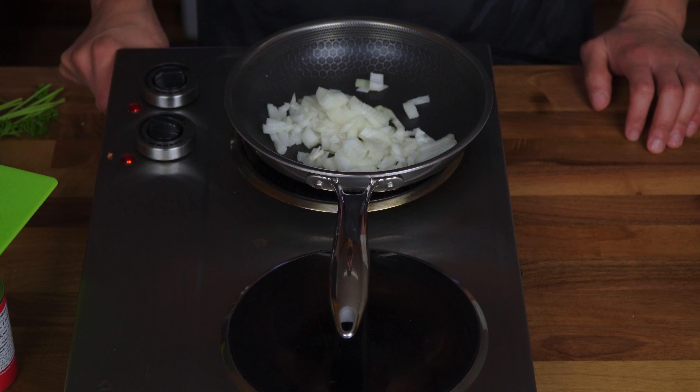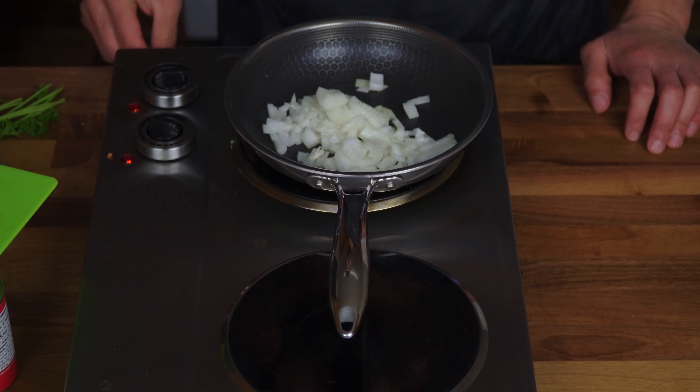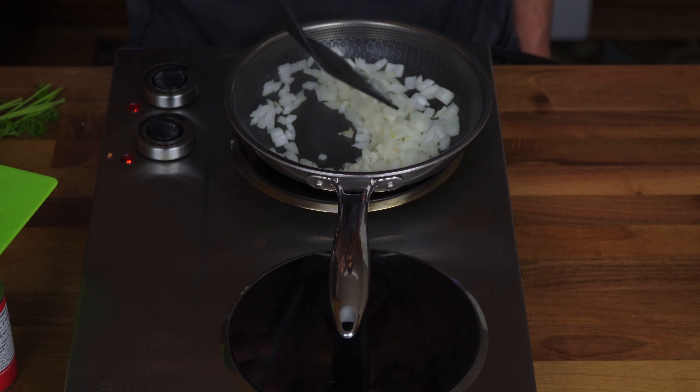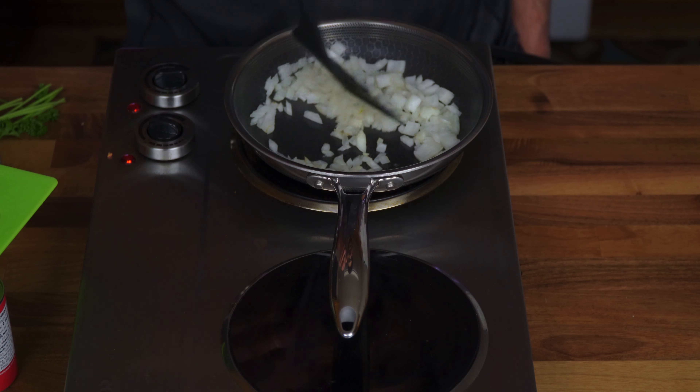One thing to keep in mind — don't forget this because I've been a victim of it: make sure you add the butter after, because it will burn. Once they start turning red, it should be ready for the next phase.